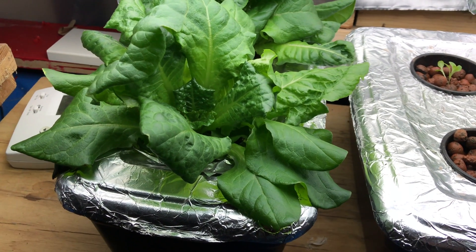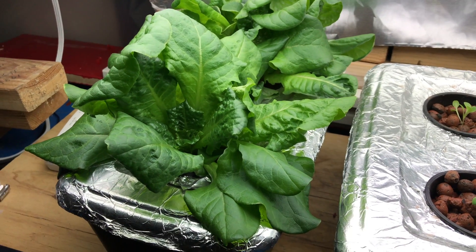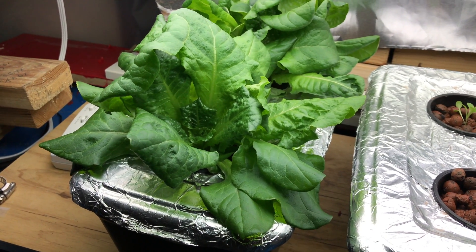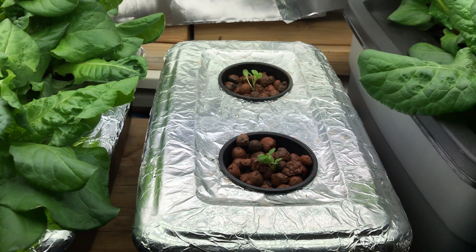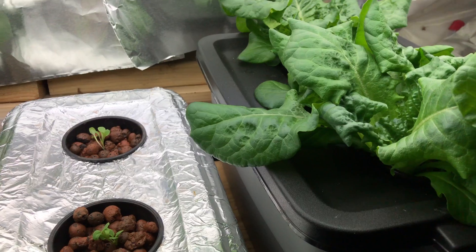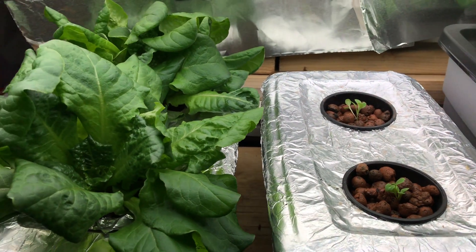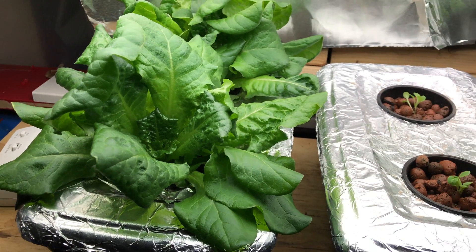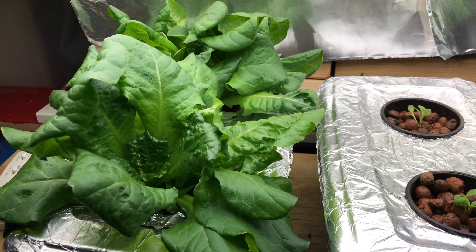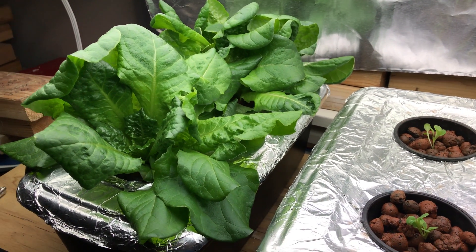A lot of people have been asking me about my hydroponics setup. I started doing hydroponics about six months ago mainly because I like to grow greens and lettuce year-round. Around here you can only really get them in the spring — in the summertime it's too hot, they don't grow, they get bitter. So I wanted to find a way to grow them year-round and have a constant supply, so I decided to get into hydroponics.